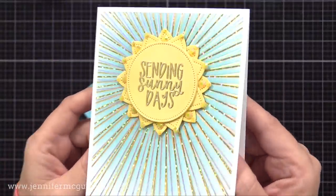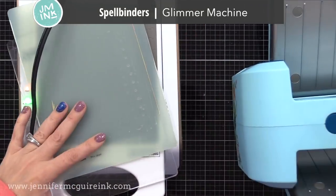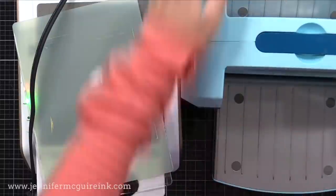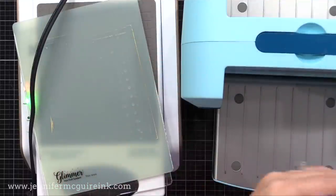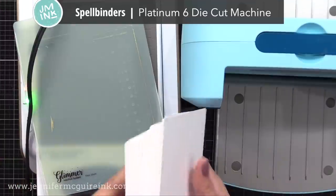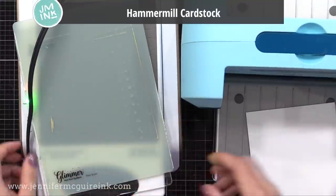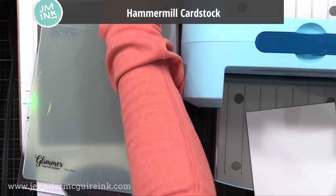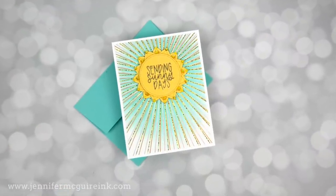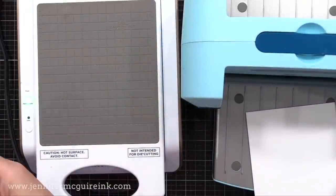I'll have another example of this later in this video. Today I'll be using the Spellbinders Glimmer Machine for foil and then my Spellbinders Die Cut Machine — these are used together. If you have a different die cut machine, you may need a different foil machine; there are lots available, you just need to check with your manufacturer. I'm also using some Hammer Mill cardstock when I need white because it's nice and smooth and it foils beautifully, but you can also use other cardstock.